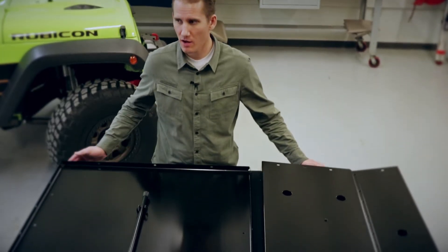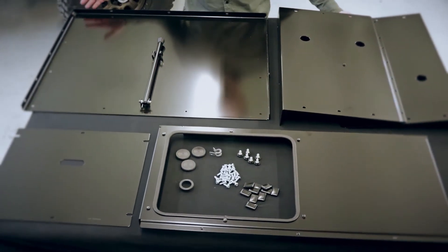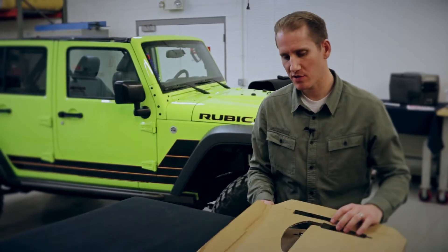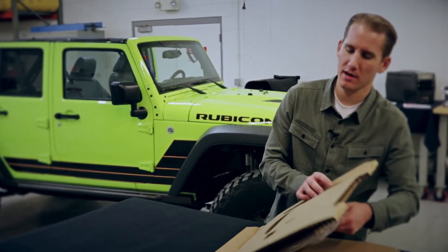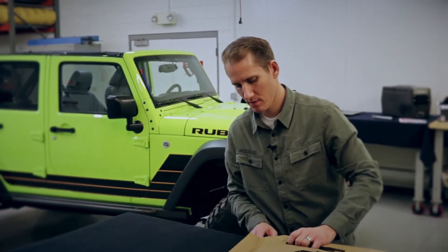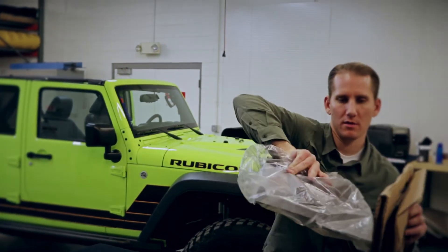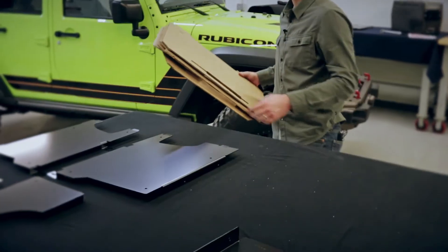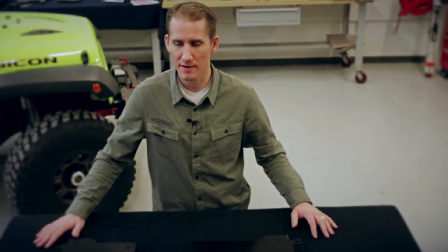We have here on the table all the core parts for the security surround. This is box number two for the security surround. As you open up each of these flaps, you want to reach under and grab that next part so that way it doesn't slip on you. Just keep on working your way back like an accordion. Here are all the parts from the second box.